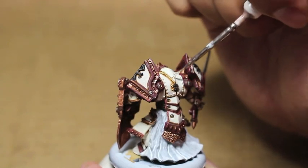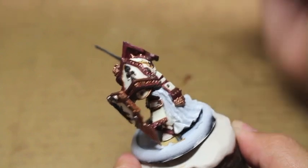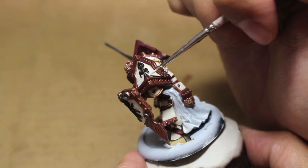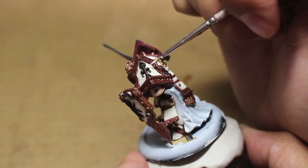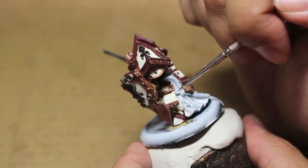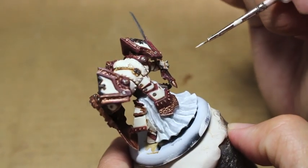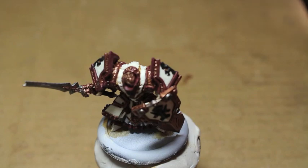In the center section of the armor on the back, you want the Seraphim Sepia on the sides where that center section raises up. When you're painting these highlights, be especially careful not to put too much paint there because if you see any brush strokes right where the Seraphim Sepia meets that larger armor piece, it's really going to take away from the quality of your paint job. So use less paint than you think you need, and always use a wet palette or some other way to thin down your paint.